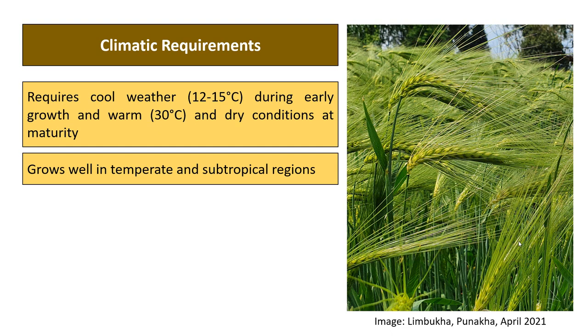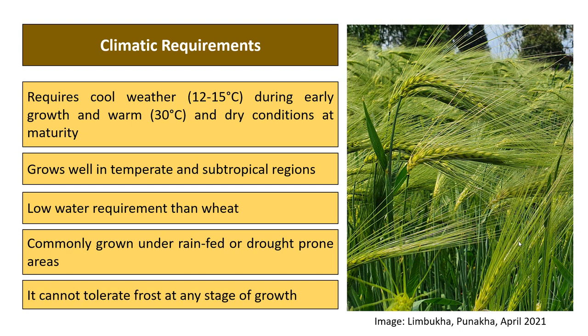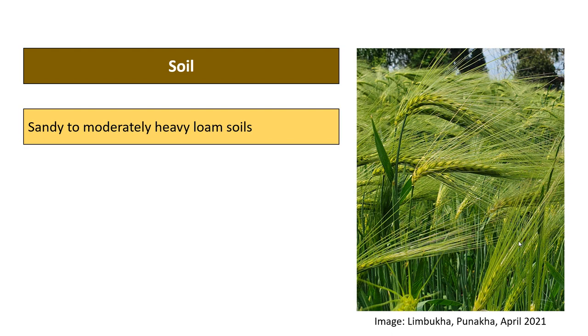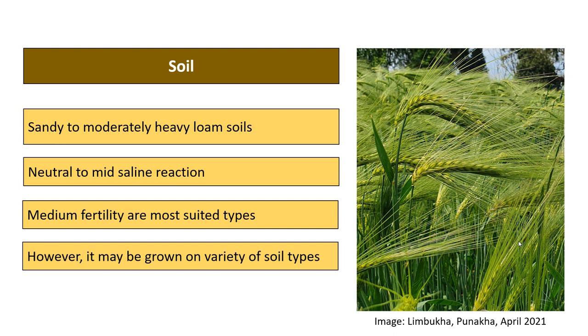The water requirement of barley is generally lower than wheat. It is commonly grown under rain-fed or drought-prone areas and cannot tolerate frost at any growth stage. Barley performs better in sandy to moderately heavy loam soils with neutral to mildly saline reaction. Medium fertility soils are most suited, though barley can be grown on a variety of soil types owing to its high adaptability.